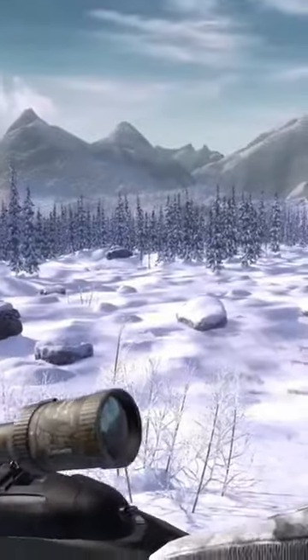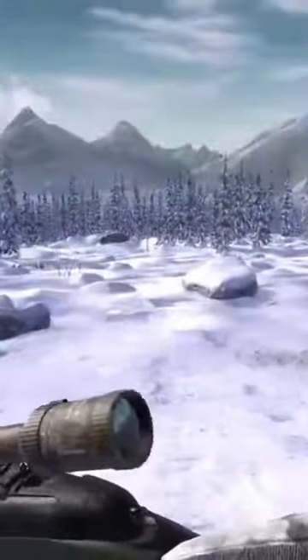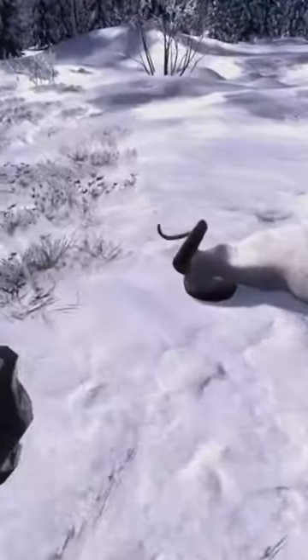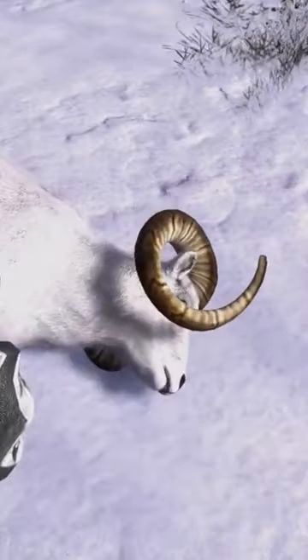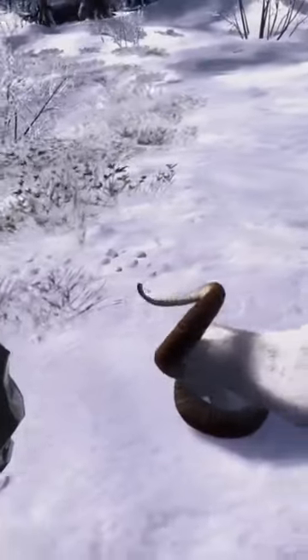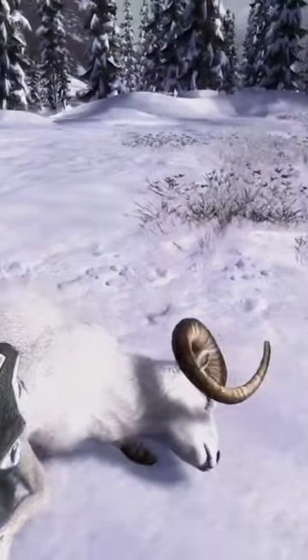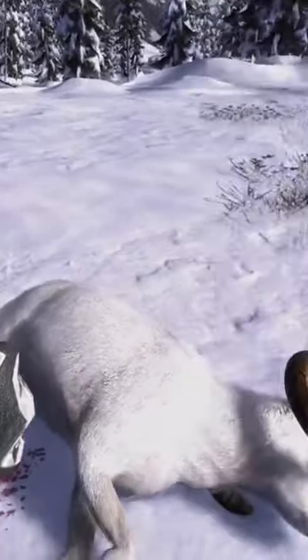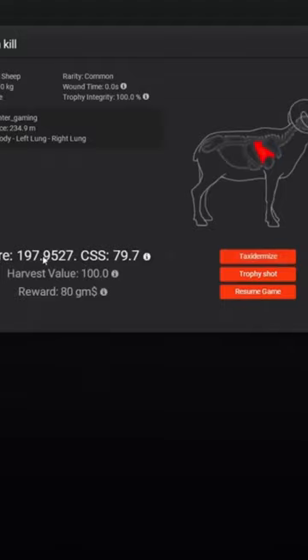I don't think you guys would pass up an opportunity on a 190 to 200 Dall sheep any day of the week. Alright guys, we've got to our Dall sheep here and as you can see, I was not joking — he's got a pretty decent curl with some nice mass on both sides. I think he's going to be every bit 185. He weighs 107 kg and he scores 197.